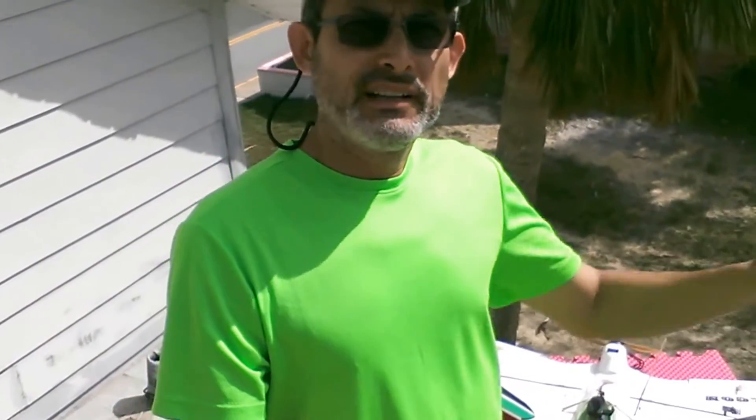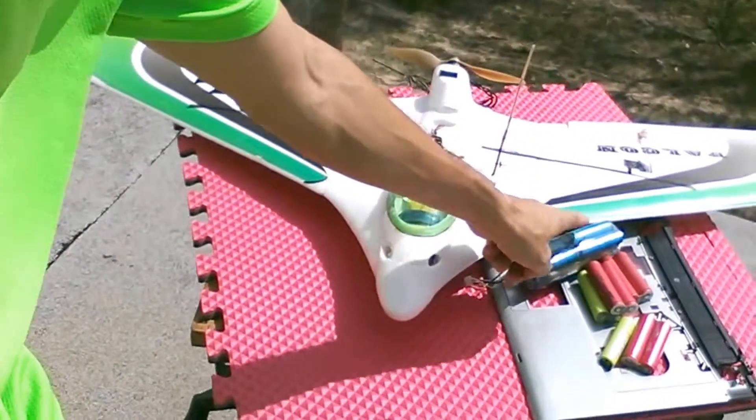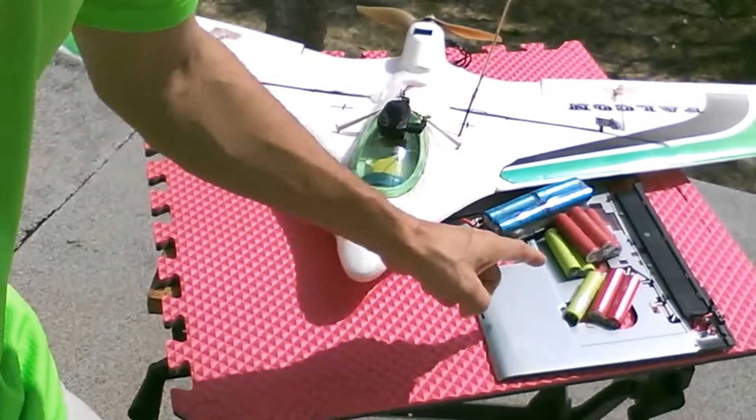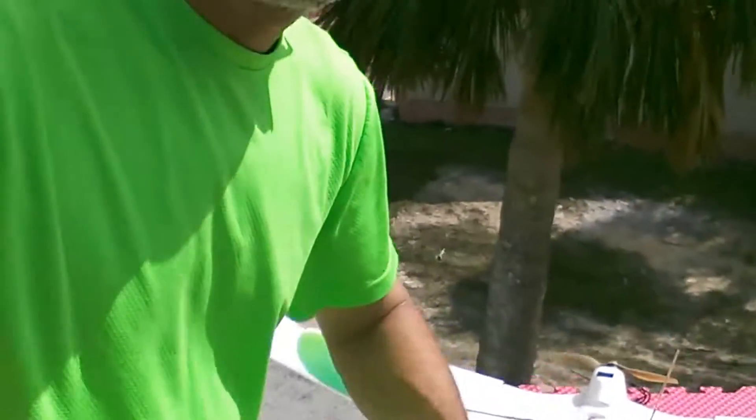Hey guys, Miguel here. We are trying today to do something magical — we are trying to revive really old men's stuff thrown in the garbage, using lithium-ion cells to fly remote control planes.